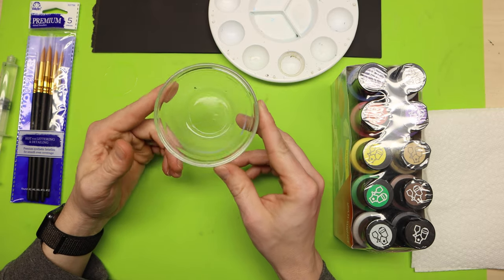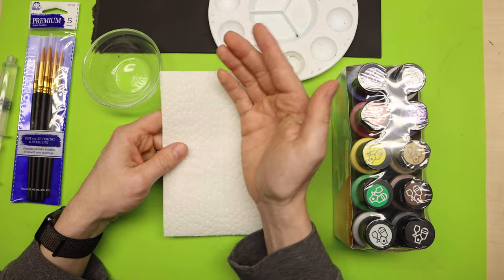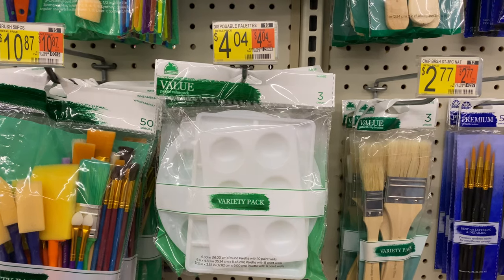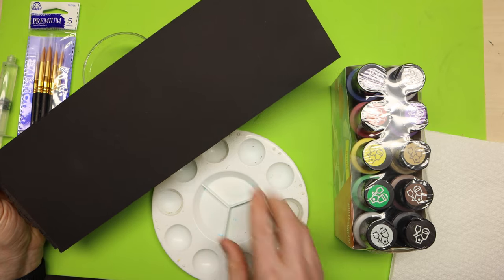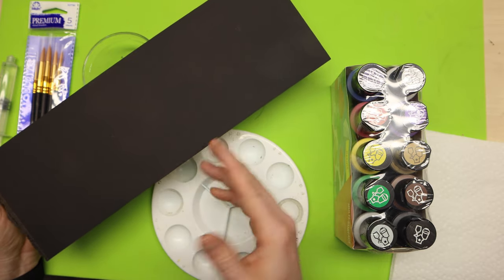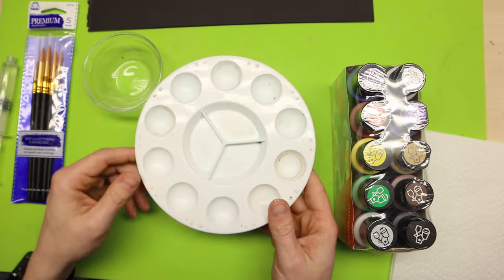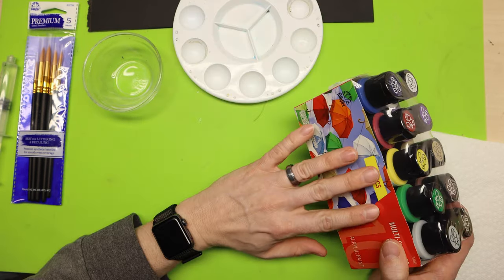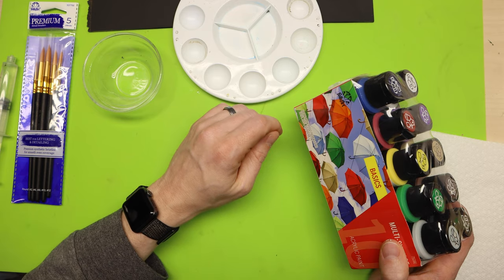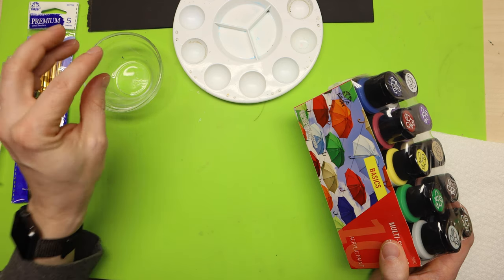That's really all you need when it comes to brushes. You'll also need some type of dish with water to rinse your brushes when you're done with a color, and a paper towel to dry them off. Optionally, you can pick up a paint tray. I also have this board that I primed black — you can squirt paint on here, or use a piece of glass or aluminum foil. We're going to be thinning these paints with water so they flow on the model and you don't see all those brush strokes.